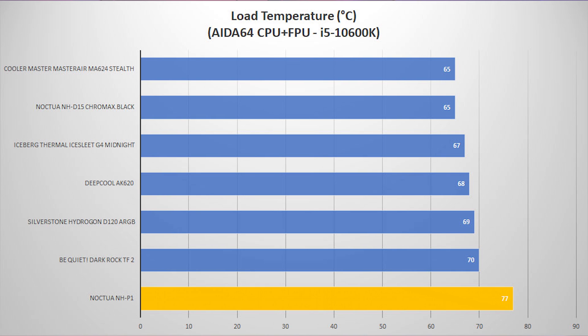Our second load test uses Aida64 again but with both the CPU and FPU enabled. I honestly expected thermal throttling, but this cooler held up — running at 77 degrees Celsius under full load with no fans, which is extremely impressive. It held that 77 degrees throughout the entire test with no throttling.